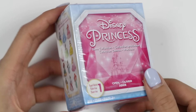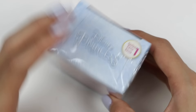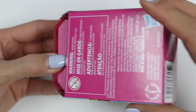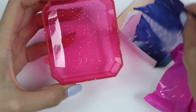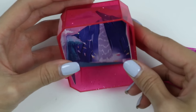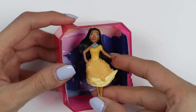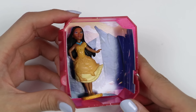Check out this Disney princess gem collection. Inside is a princess who's beautiful inside and out. Each of these boxes comes with a scene — can you guess which princess belongs in this one? It's Pocahontas. She's the daughter of a Native American tribe chief. I personally love the music from this movie. Let me know in the comments what your favorite Disney movie soundtrack is.